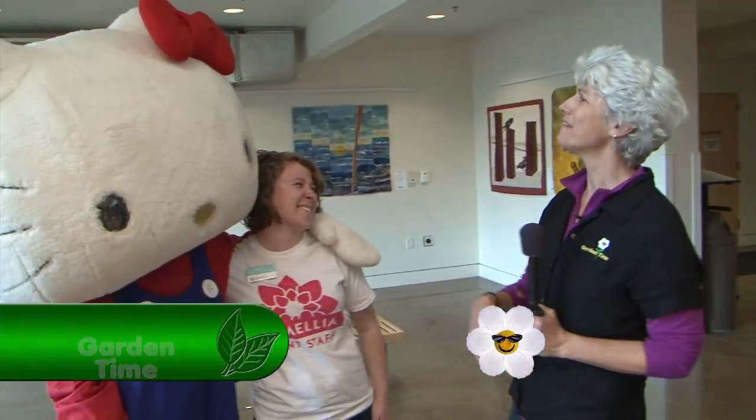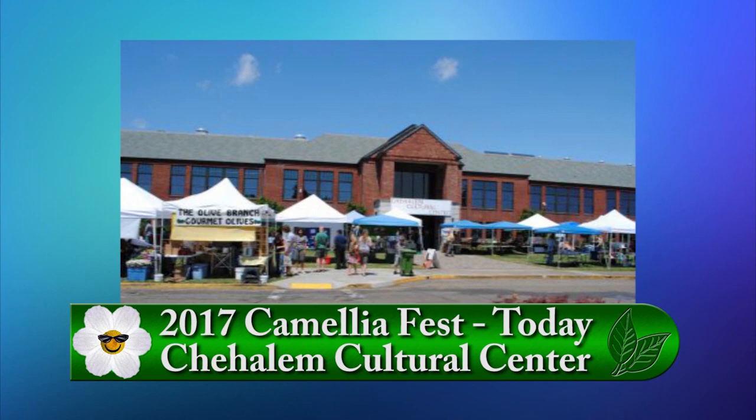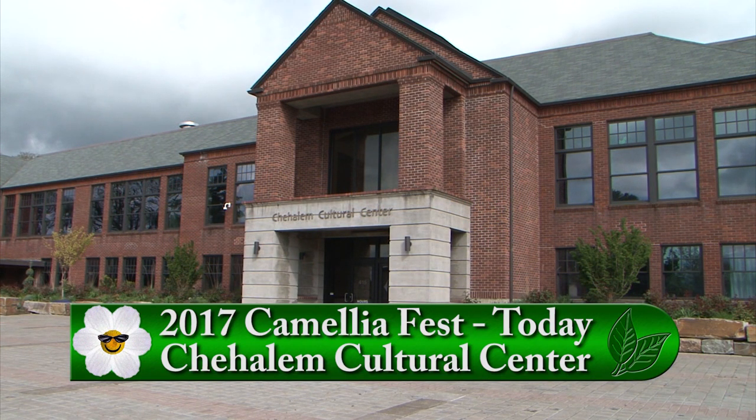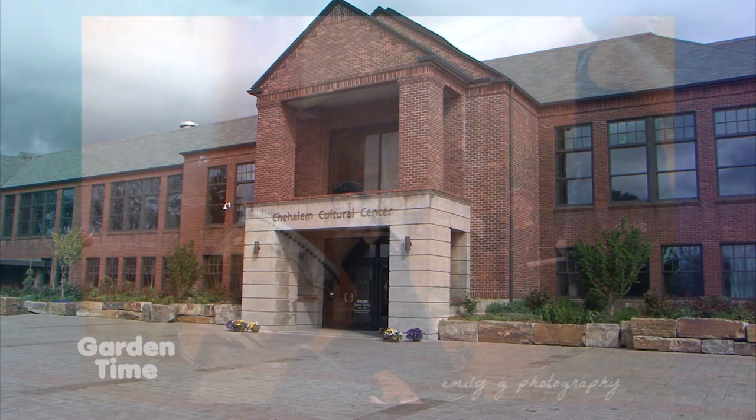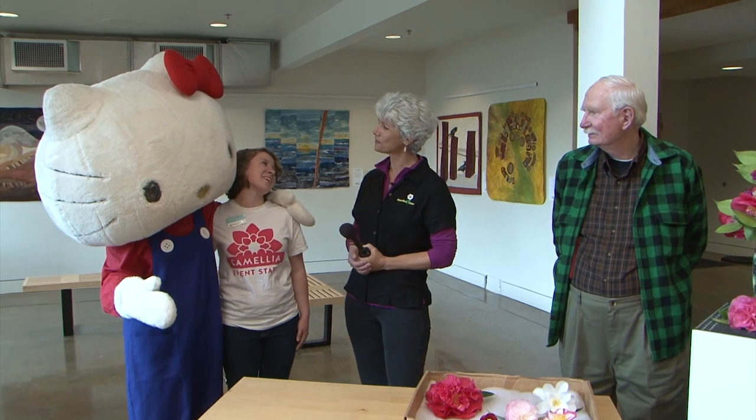At the Camellia Festival, you can also meet Miss Kitty. Erin explains it's an all-day free community event from 10 to 4, featuring Lee's Lion and Dragon Dancers, Kotokai, Ikebana demonstrations, kids' activities, art activities, and martial arts. The flowers are looking gorgeous this year, and there are wholesale plant sales all day. Visit GardenTime.tv for times and information about coming out to Newburgh.